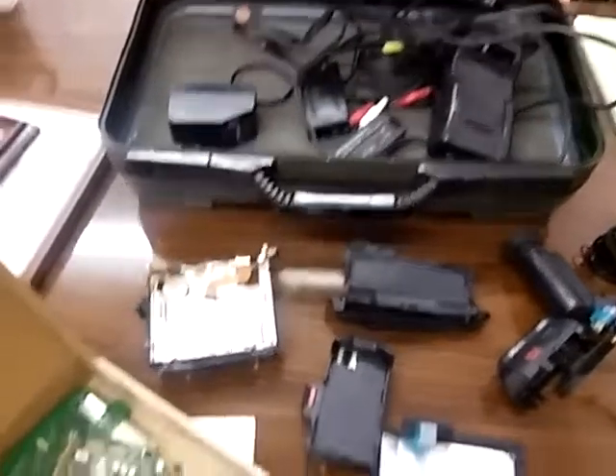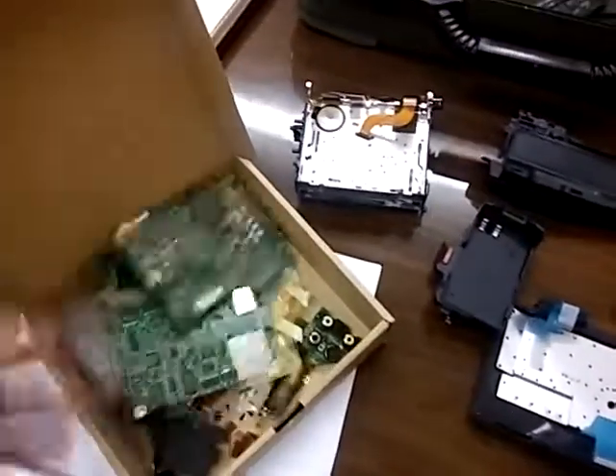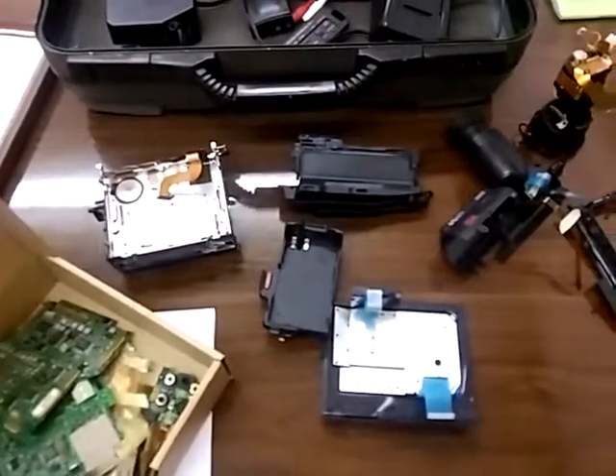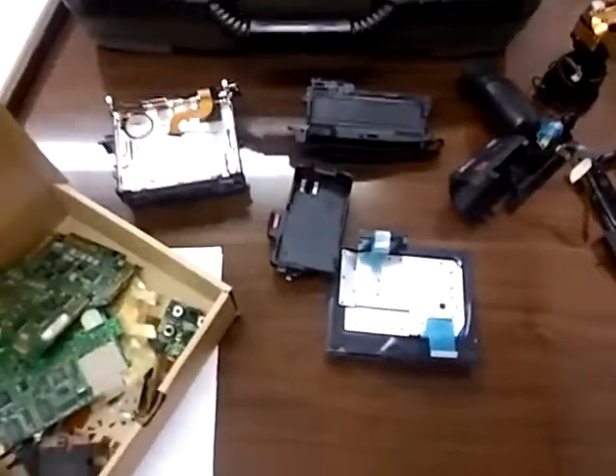But unfortunately it's just not going to happen. So this is going to go to one of my friends who likes to scrap out electronic components, and that's the end of the saga. Oh well, it's one less project I have to worry about. Maybe now I can actually finish some of my movies. Thanks for watching.